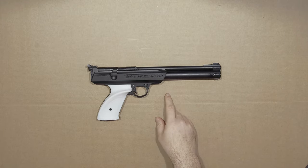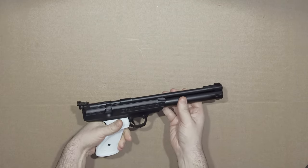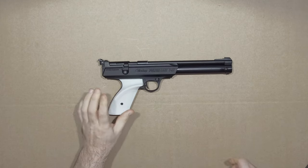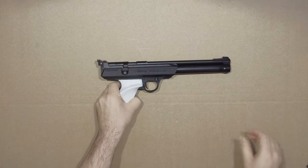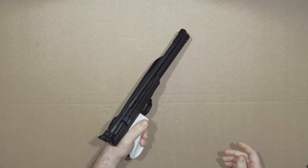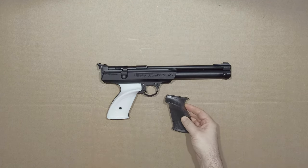Ahoy! So this is the Daisy Powerline 747. It's a single stroke pneumatic target pistol and as such comes with target grips. But now these are not the grips it came with of course, because these suit a lefty and the thumb goes perfectly over the ridge. The original grips were for right-handed people.